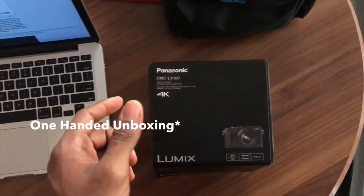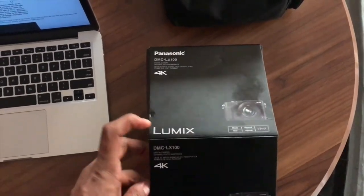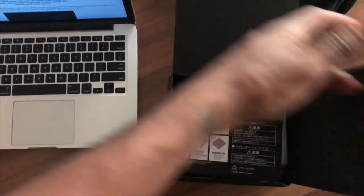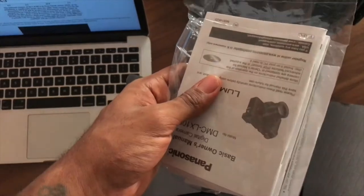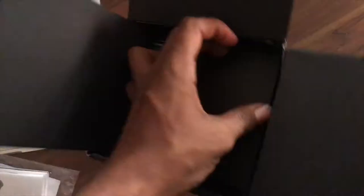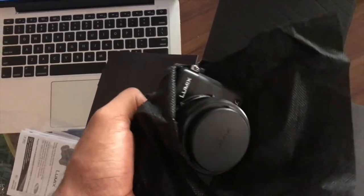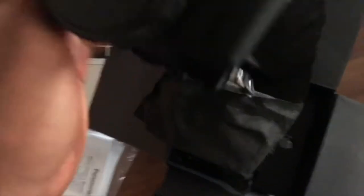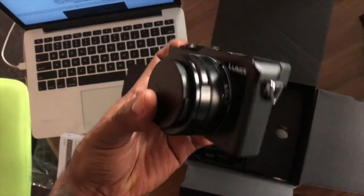I'm gonna be doing this unboxing with one hand — it's a one-handed unboxing because I'm holding my mobile phone in one hand. So as you can see, out of the box there's the manual — nobody uses this anyway. And this is the camera. This is what the camera actually looks like out of the box.